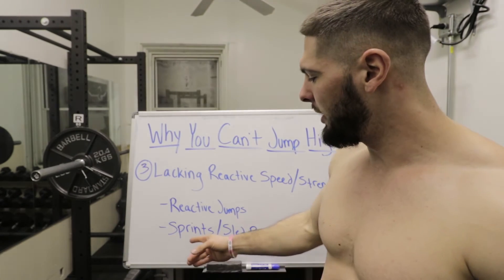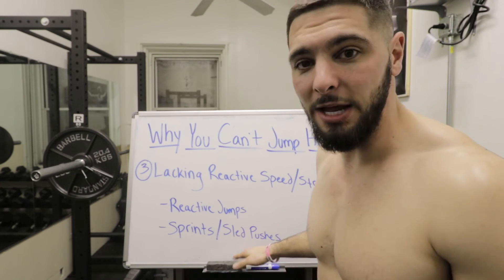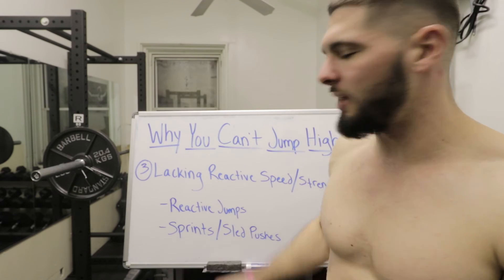The second thing you can do to improve reactive speed and reactive strength is sprints and sled pushes. Think about how many times you are hitting the ground in a sprint — you are constantly absorbing ground contact, which improves reactive speed and reactive strength. Sled pushes do the same thing as a sprint except with added weight. So that's the third issue that might be causing your feet on the ground-itis.